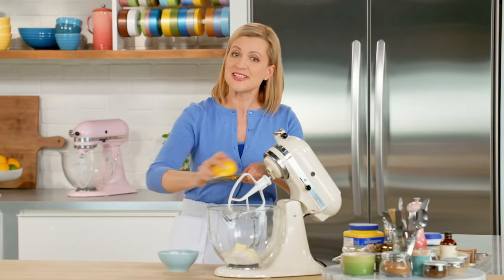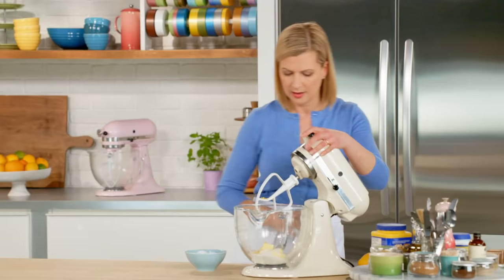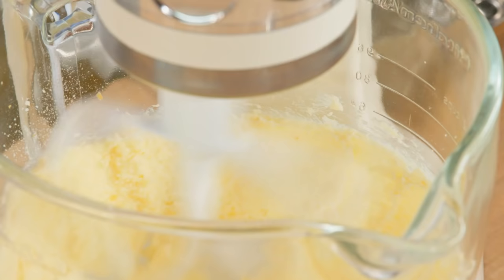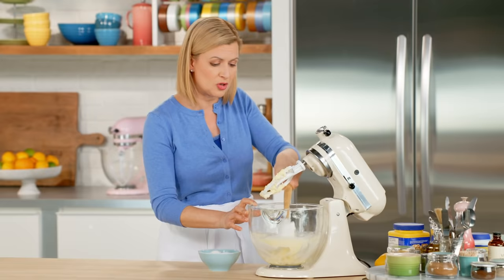Meyer lemons tend to have a short season, so if you can't find them, you can use a little bit of lemon zest and a little bit of tangerine zest combined. I only need a teaspoon here. Now I'll give this a good blend. You'll find that half a cup of butter plus half a cup of sugar — that one-to-one combination — doesn't whip up as fluffy as a frosting or cookie dough base.